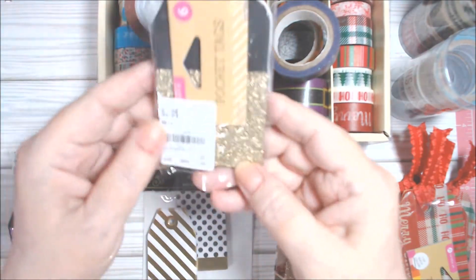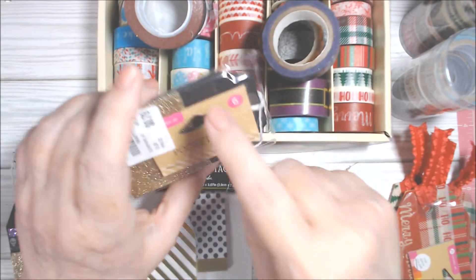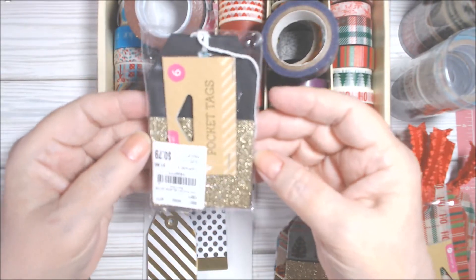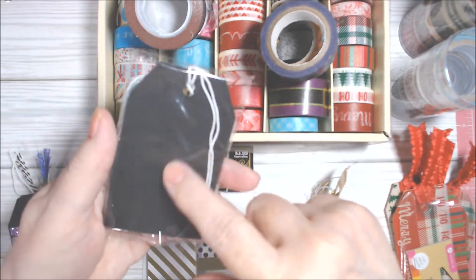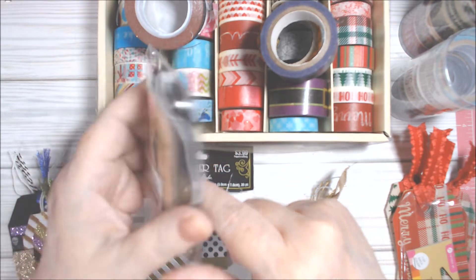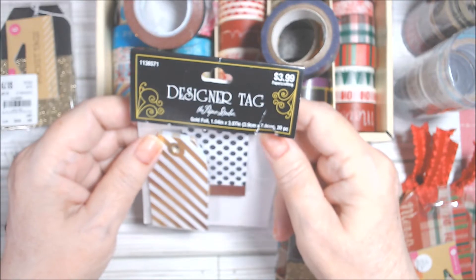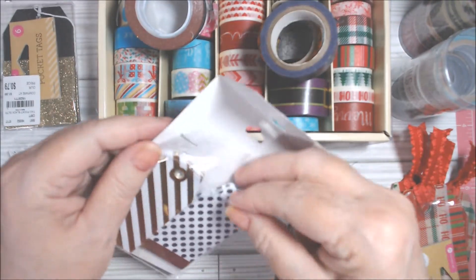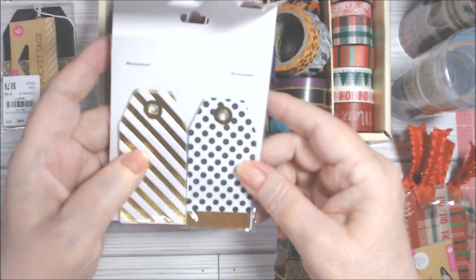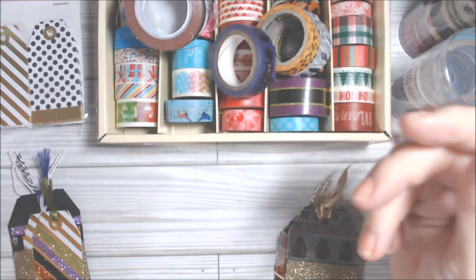I had these pocket tags — they're black on the back with a gold glitter pocket — so I thought they'd be good for either Halloween or Christmas. The sparkles do come loose. I also found these from Hobby Lobby Paper Studio — it's a bunch of smaller gold polka dot and gold striped tags — so I used some of those.